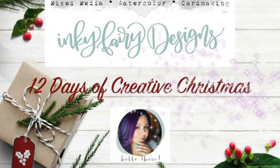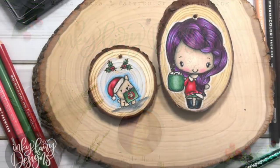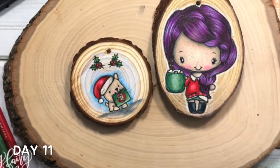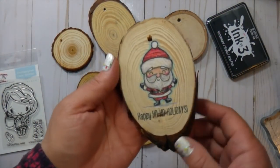Hey guys, it's Carissa and welcome back to my YouTube channel Inky Fairy Designs and the 12 Days of Creative Christmas. This is day 11 and I've been so excited to share with you guys how to color on these wood chip ornaments.